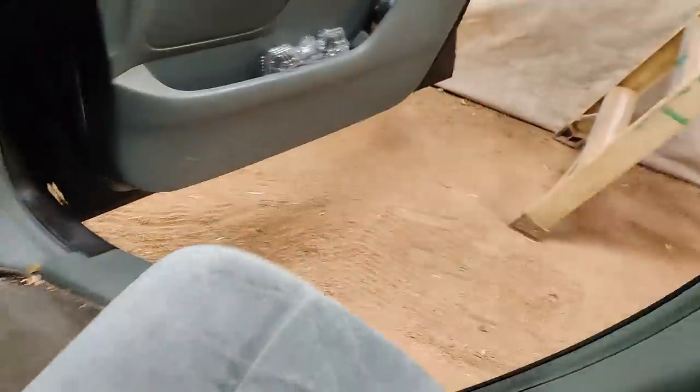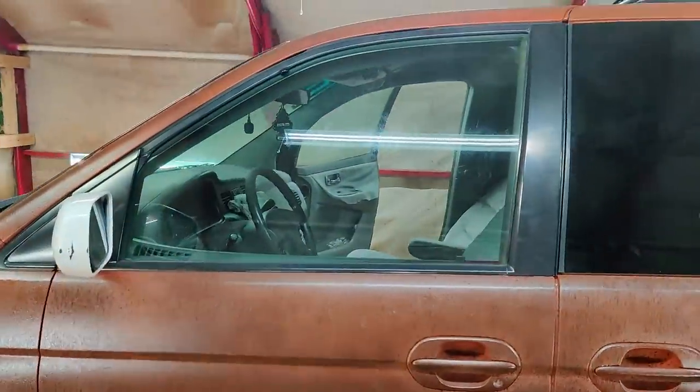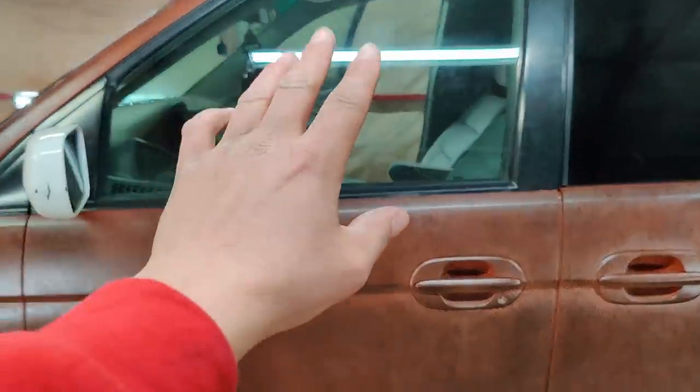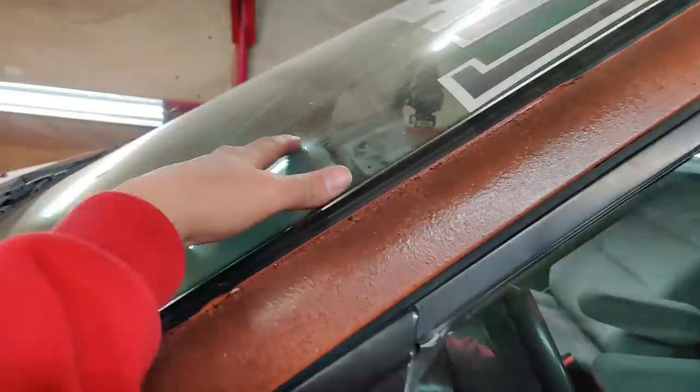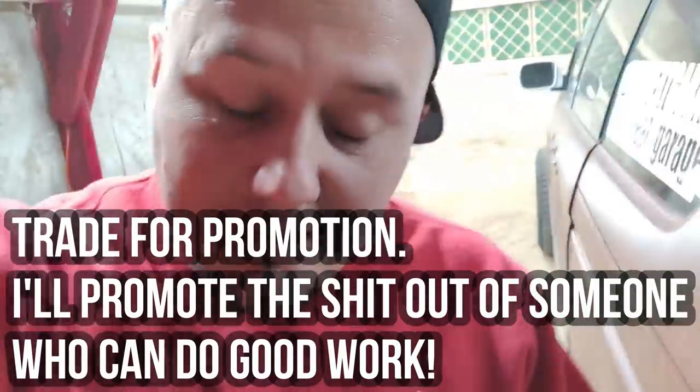I gotta get out of here before I get high from the fumes. You cannot see in at all anymore. Now all I have to do is get the remaining windows tinted — I want to limo tint some and do about 40 percent on the front and rear window. Any local tint guys, please hit me up and sponsor me with some tint! I also need tint on the sedan — I want to remove that old purple stuff and get some fresh new tint put on that car, nice for whoever ends up winning it.